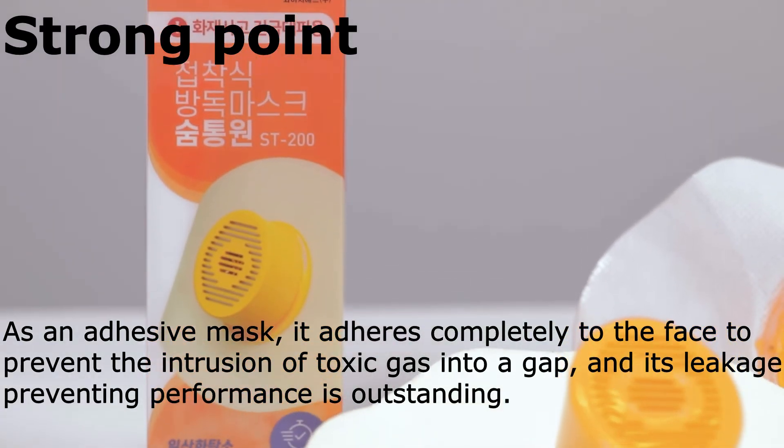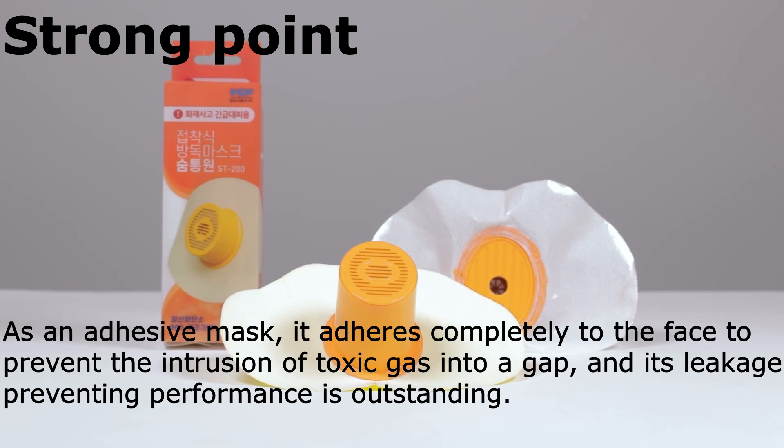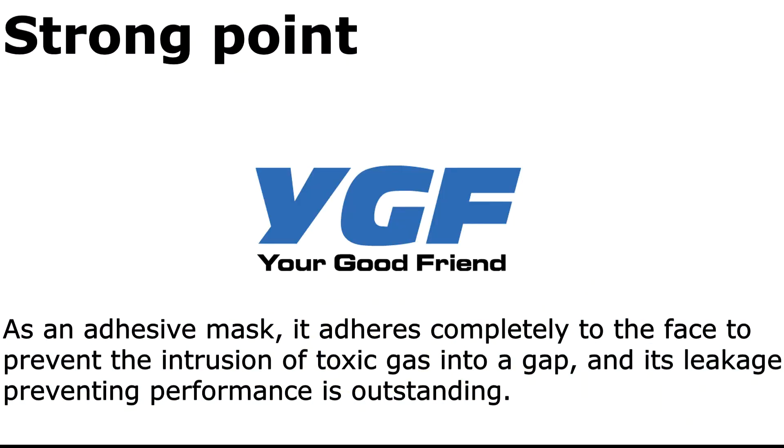As an adhesive mask, it adheres completely to the face to prevent the intrusion of toxic gas into any gap, and its leakage-preventing performance is outstanding.